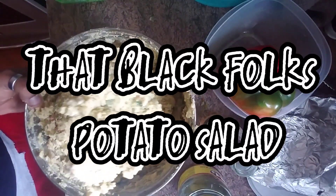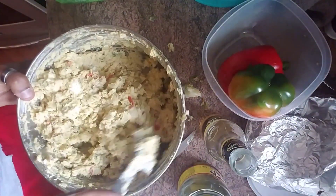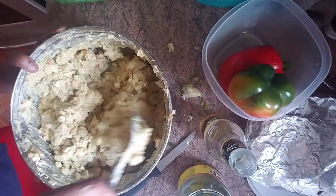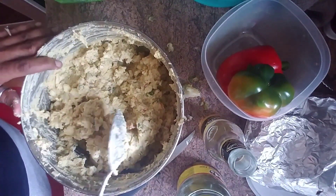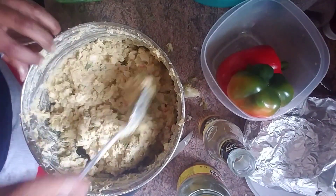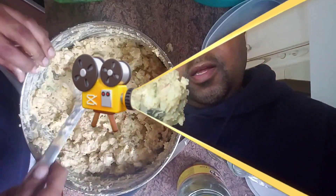Potato salad. You can see the green pepper, the red pepper, the onions, and all of those special seasonings that make potato salad non-deli-like. If you don't hear nobody banging the spoon on the side of the pot when they're making potato salad, guess what? They ain't making it right.